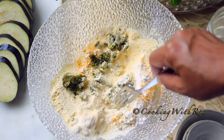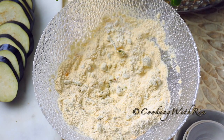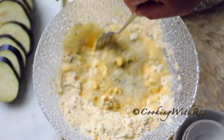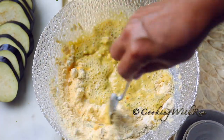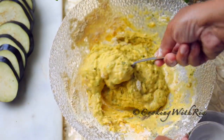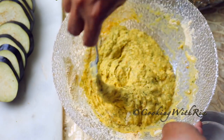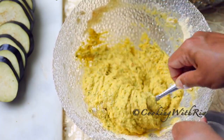Now I'll mix to combine. I'll gradually add water — about a cup — and stir until everything is well incorporated, whisking to break up any lumps. You don't want it too thick and you don't want it too runny — somewhere in between. Thick enough so that when you dip the eggplant in the batter it will hold on and give it a nice coating.